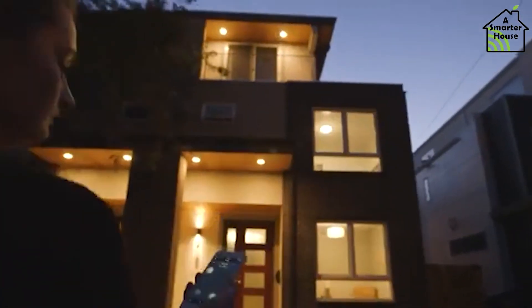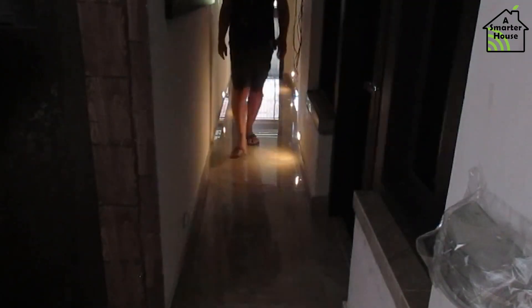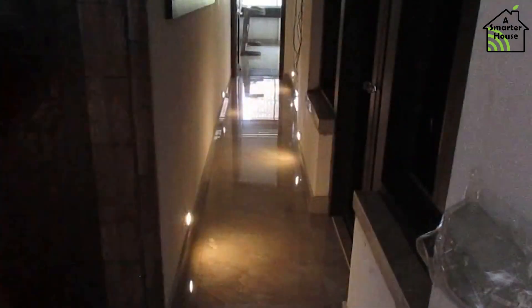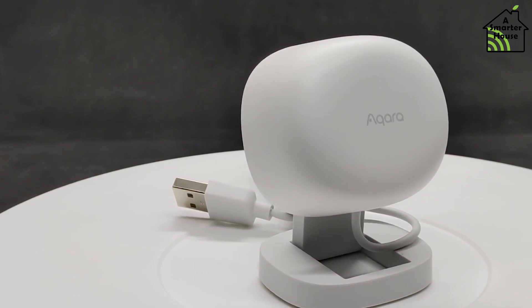When you have automated lights but require voice or, worse, an app to turn them on and off, they're not smart — they're just an inconvenient switch. The most obvious way to have your lights turn on automatically when you need them is to use a small motion sensor, such as this Aqara FP1, which detects motion very quickly.